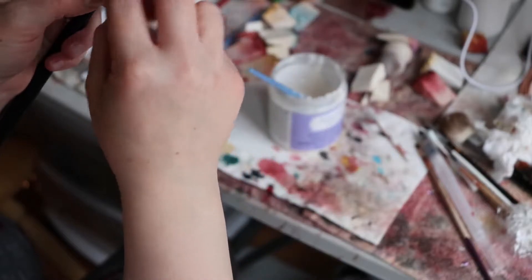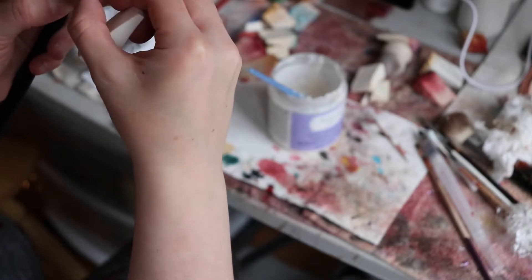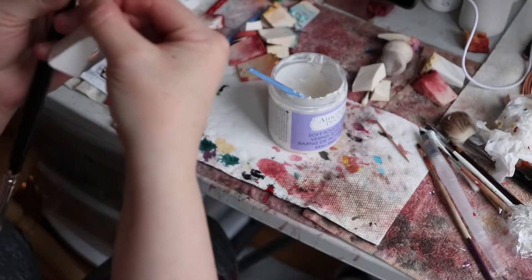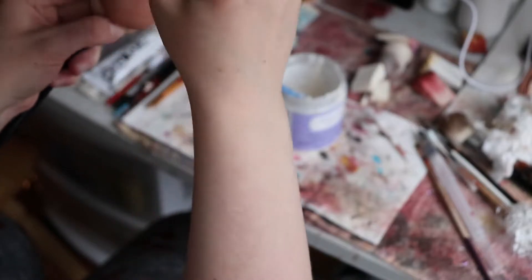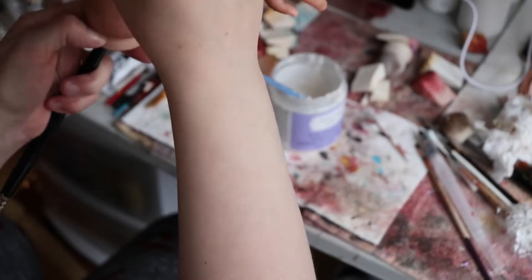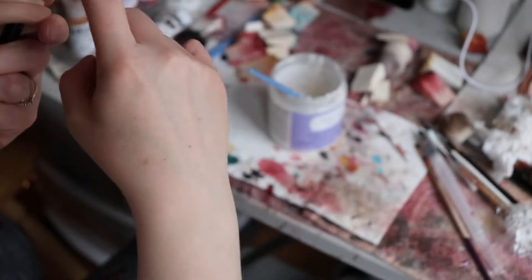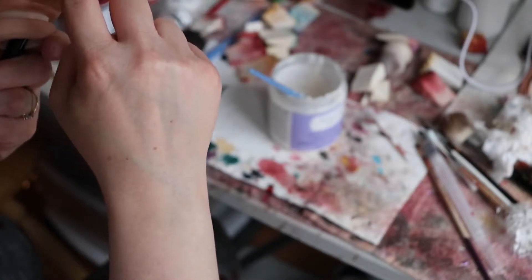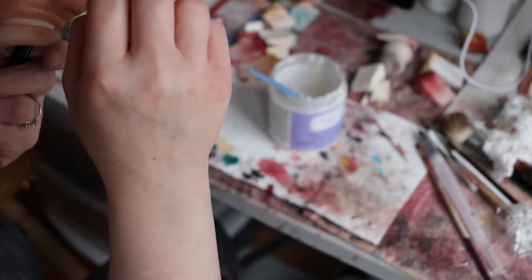I'm going to go over this baby a couple more times. I like to do at least two coats of varnish just to create a protective layer and then take the shine away. I should keep this sponge in a bag so it doesn't collect lint.